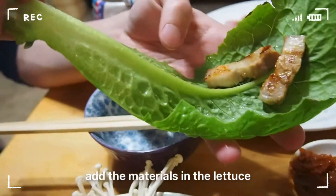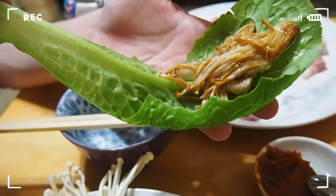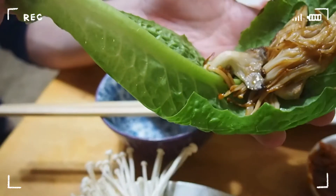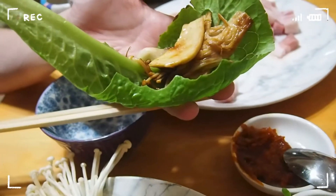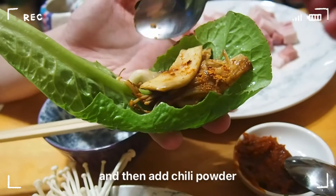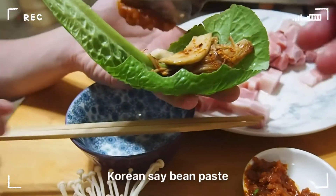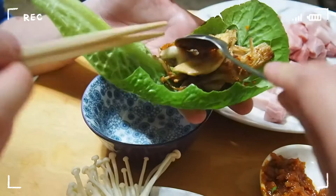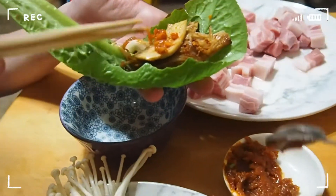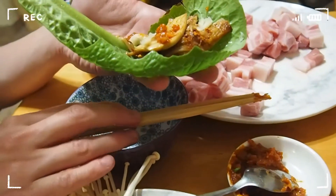Might be hot. I'm going to take it off. I'm going to keep it on top. I'm going to remove my onions.